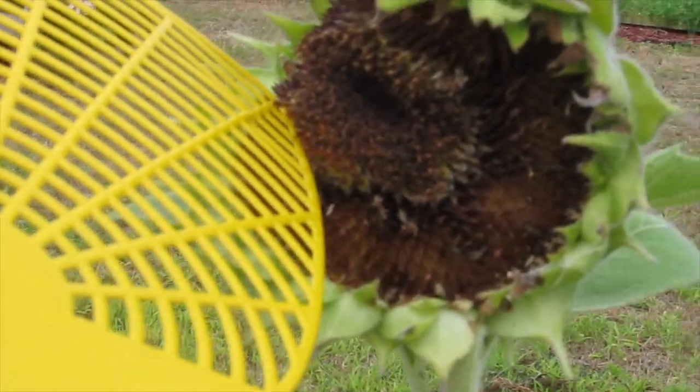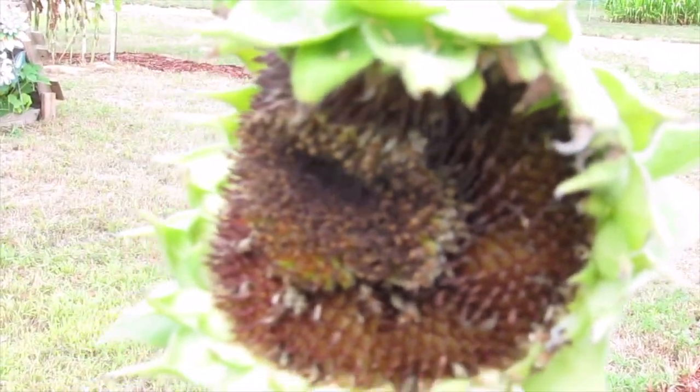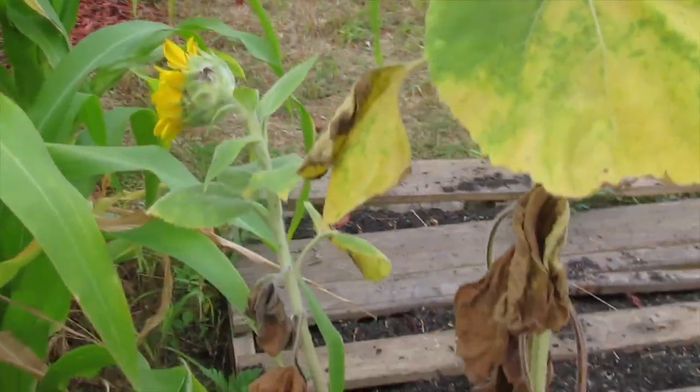Looks like most of the seeds are gone — I think the birds have been eating that. There are a lot of empty spots. It looks like a beehive, almost — a honeycomb where the cells are empty. But it's curved, and Ed and I were trying to figure that out.